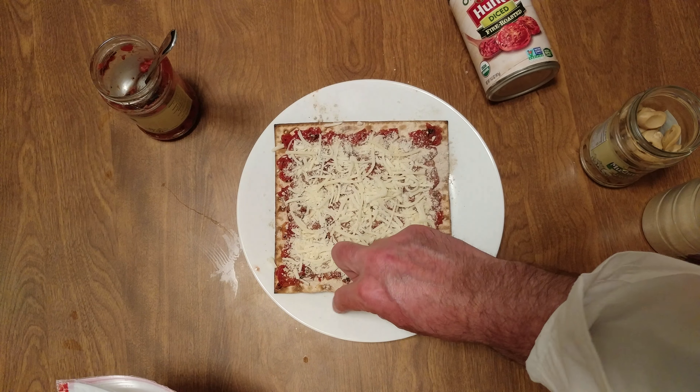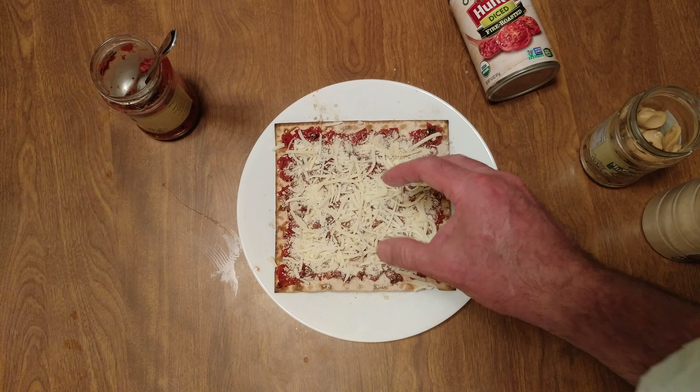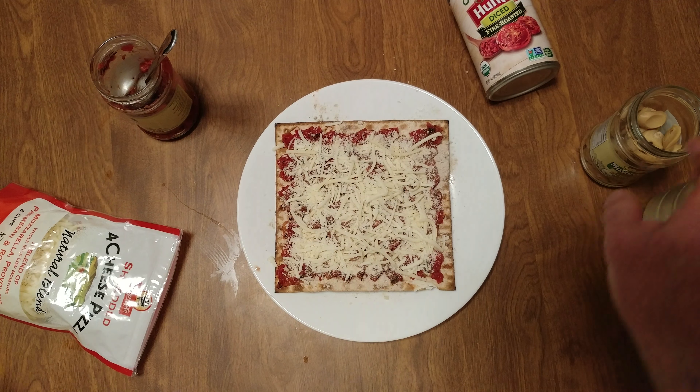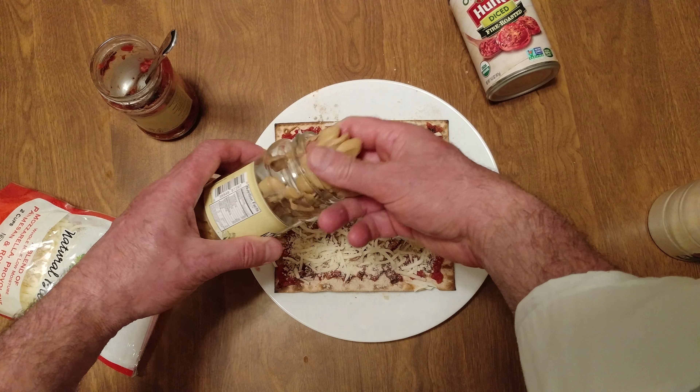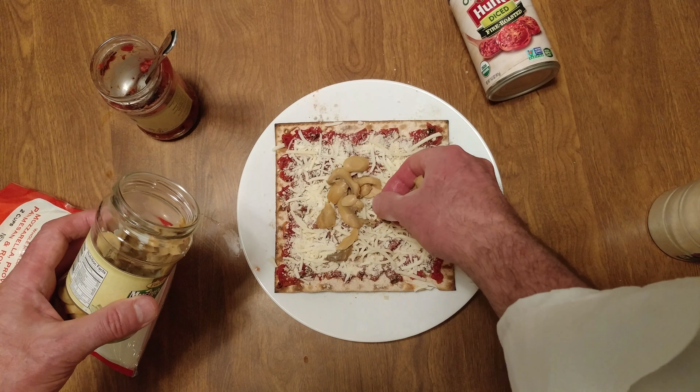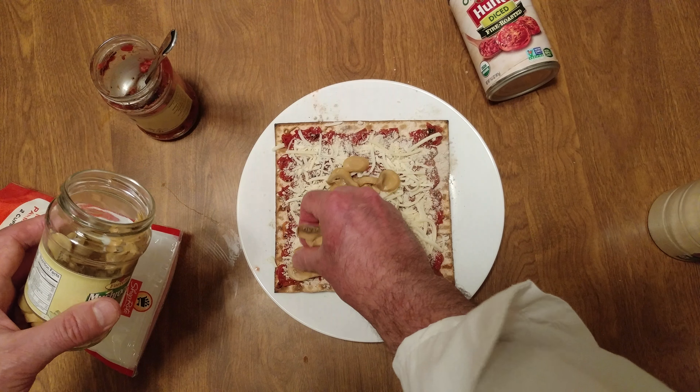It's a four-cheese pizza blend — mozzarella, provolone, Parmesan, and Parmesan Romano. So technically we're double Parmesan Romano.